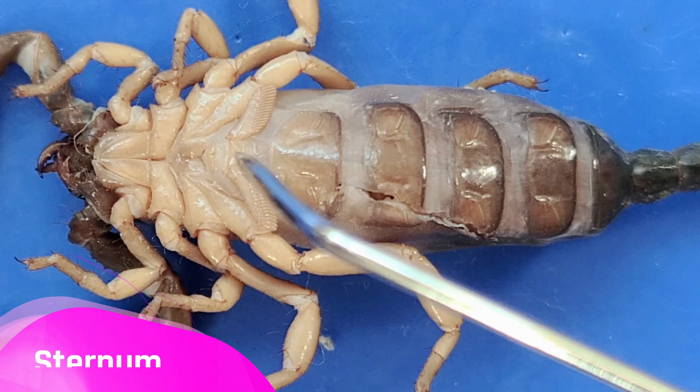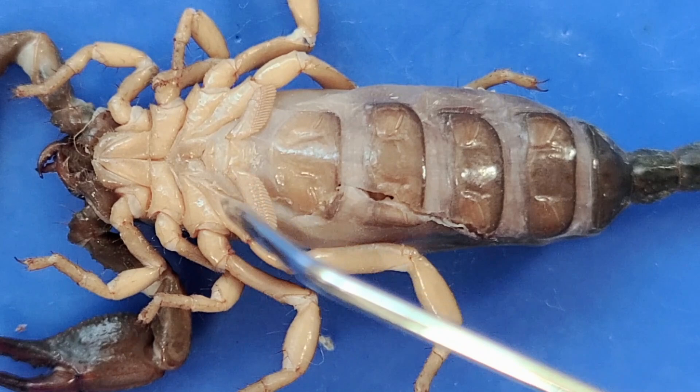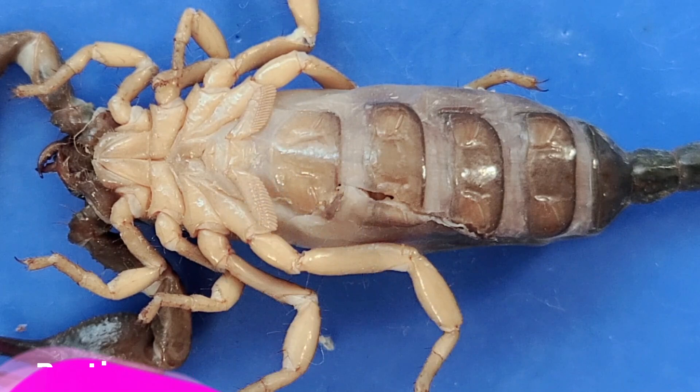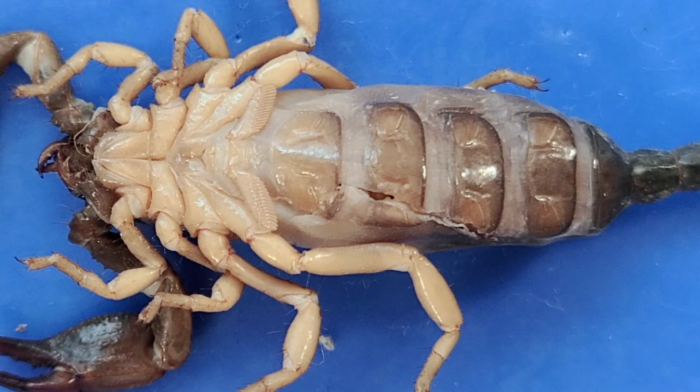Below the sternum is a pair of plates called the genital opercula. In females, these two plates are separate, while in males they're fused to form a single plate. So you can see that this scorpion is male because it has a single fused plate. Now below that, you can see these comb-like structures called pectines, which are used to sense chemicals and movements.